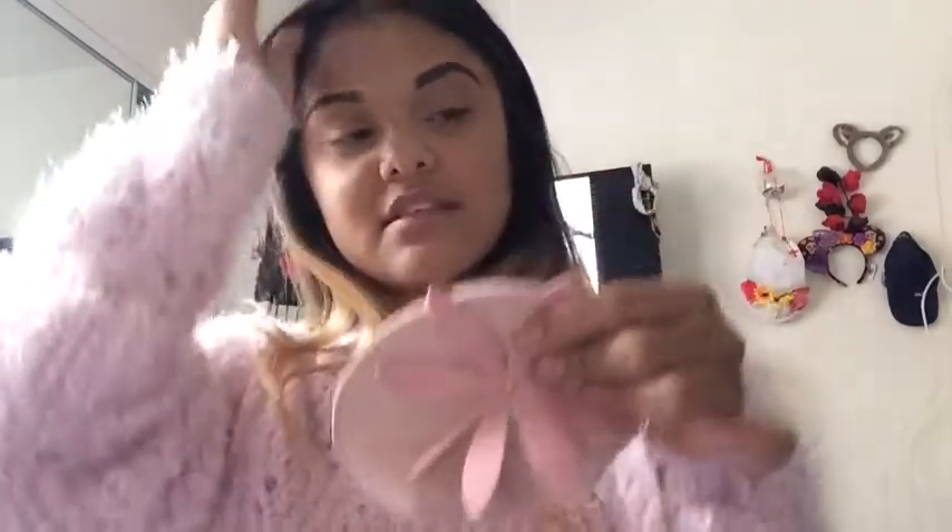This little coin bag — I think this one was a free gift. By the way, this video is not sponsored. On this site, once you buy a certain amount of things you get something free, so I got this little coin bag. It's super cute and it comes with a flower keychain. This is what I got as my free gift.